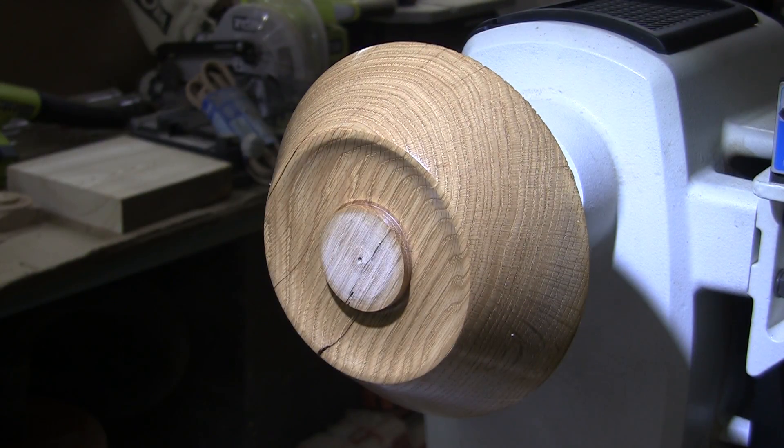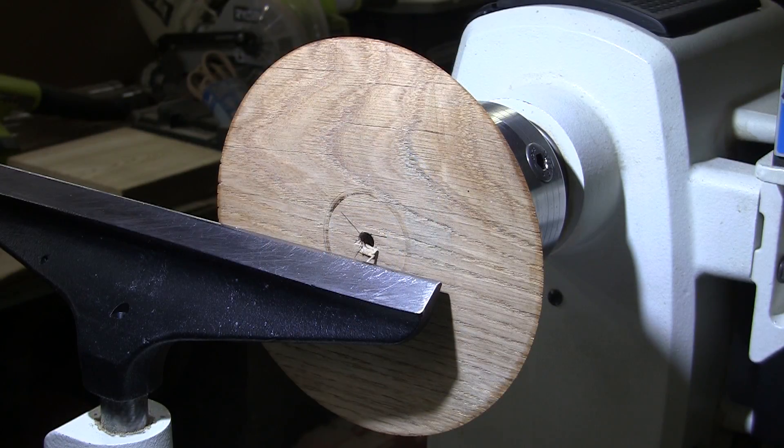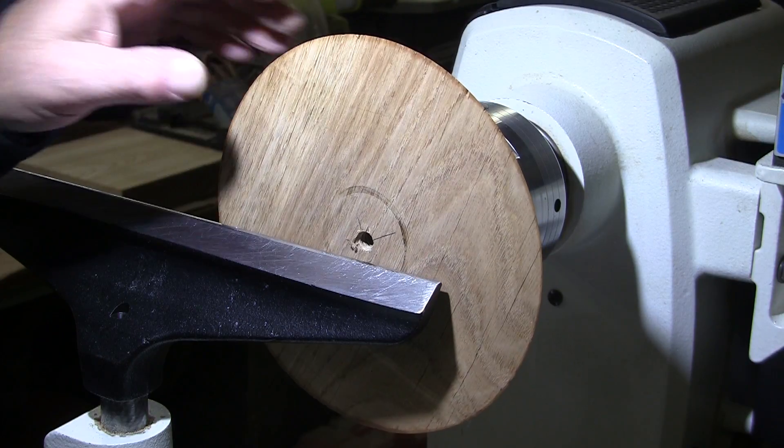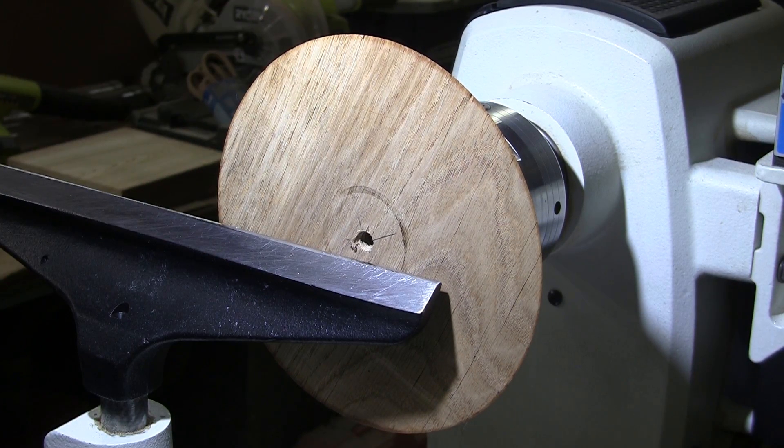That is Howard Feed-N-Wax on there. I'm going to let it set for about 20 minutes, buff it up — that 20 minutes doesn't count, by the way. And we'll turn it around and start hollowing it out. Don't go anywhere. Okay, I've turned it around, mounted it up on the tenon. We're going to be turning at 1500 RPM with the 5/8-inch bowl gouge, mask and face shield on.